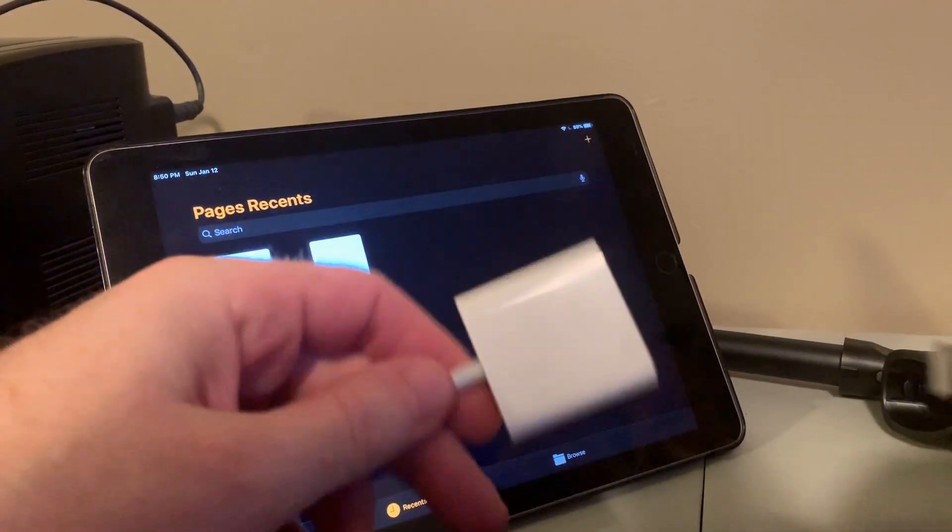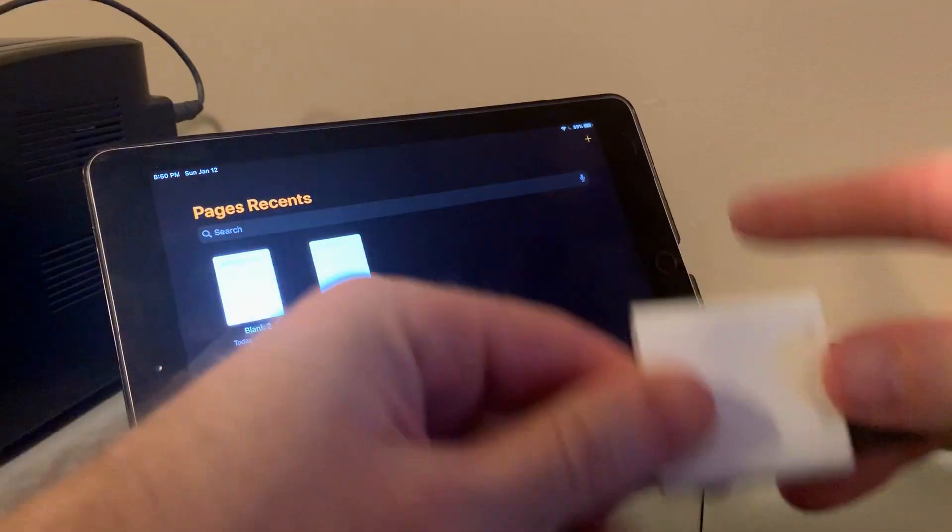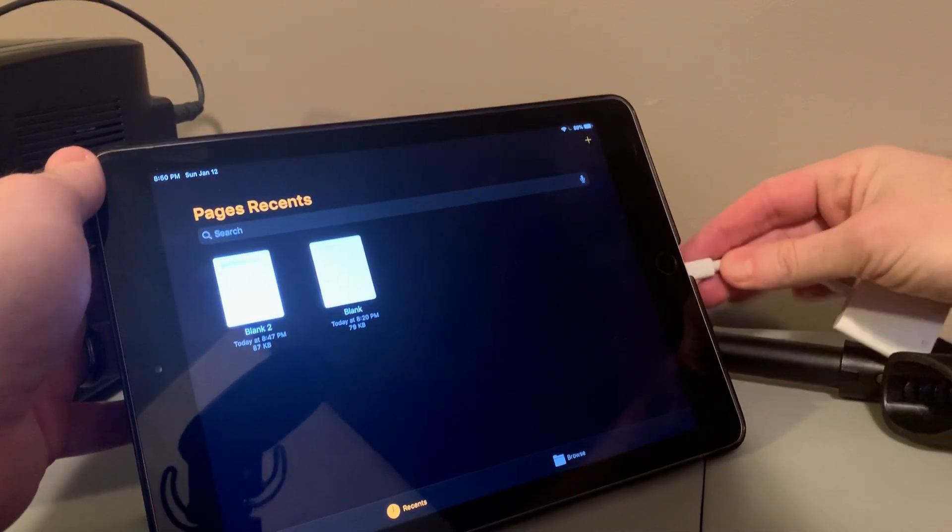So we're going to take our USB adapter, plug our USB keyboard straight into it, then plug this straight into the device.